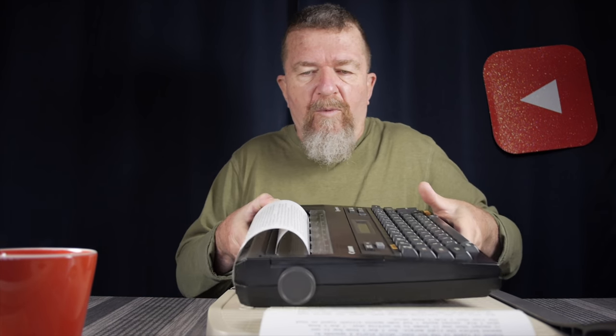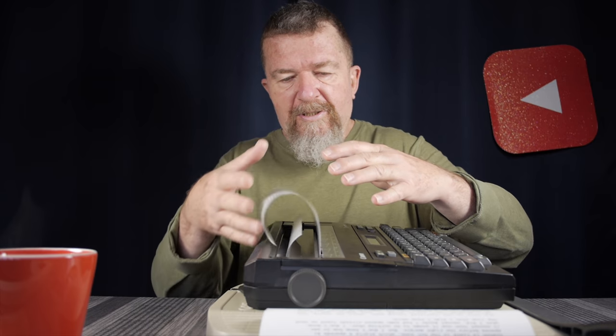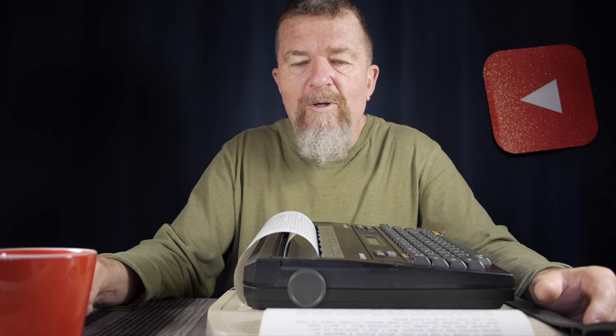One problem I have with rolls of thermal paper is that because they are rolls, you get a really bad curl on the paper — it can be quite irritating. One way to alleviate this is, after you've trimmed your sheets to eight-and-a-half by eleven inches, do a little bit of reverse curling on the paper. That leads to the next idea.